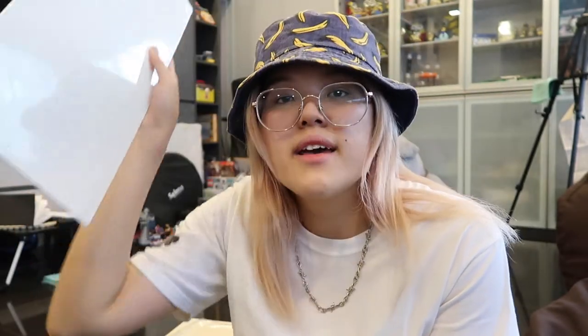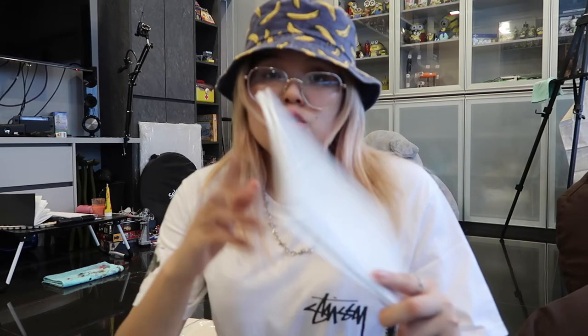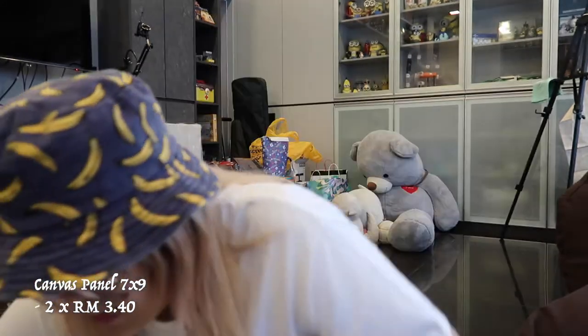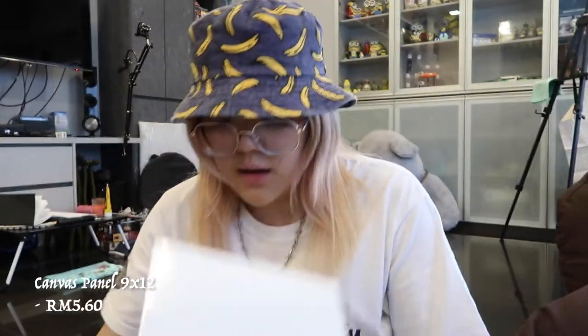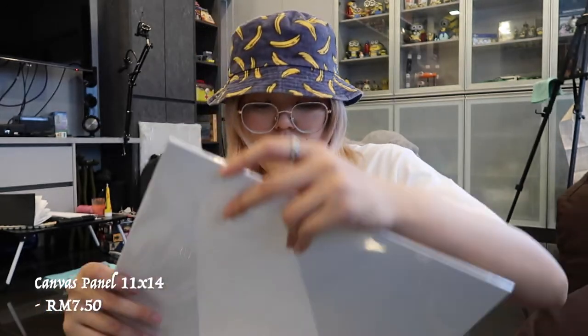I bought a lot of canvases to practice my oil painting. I got the flat panel ones — the kind I used to draw the rose, link everywhere. I got a few different sizes: two seven-by-nine inch panels, two eight-by-eight inch square, one nine-by-twelve inch, one eleven-by-fourteen inch, and one eight-by-sixteen inch long one. These are all board canvas panels.